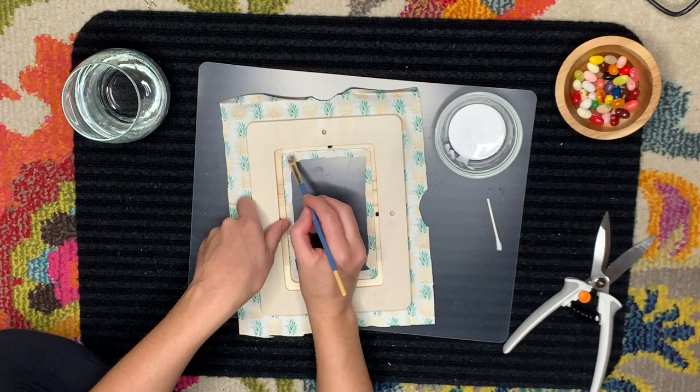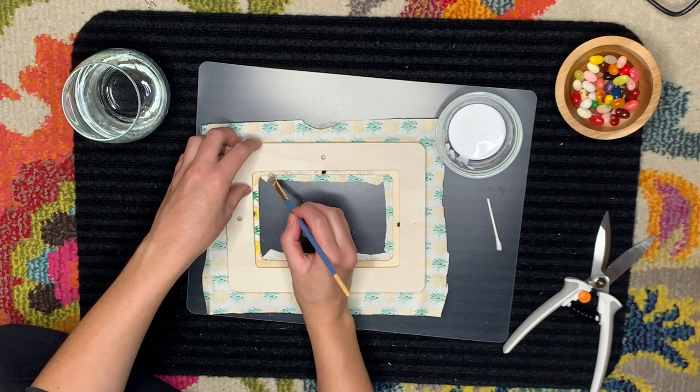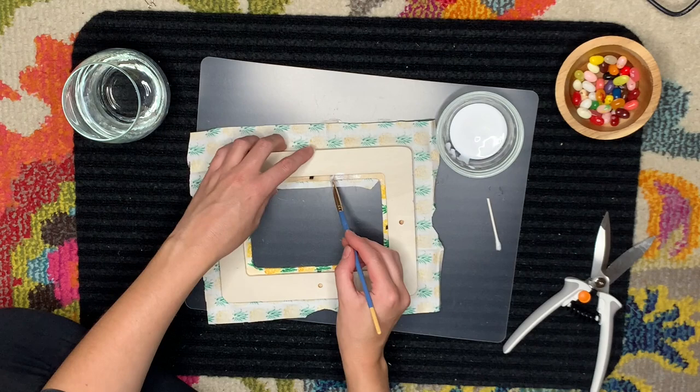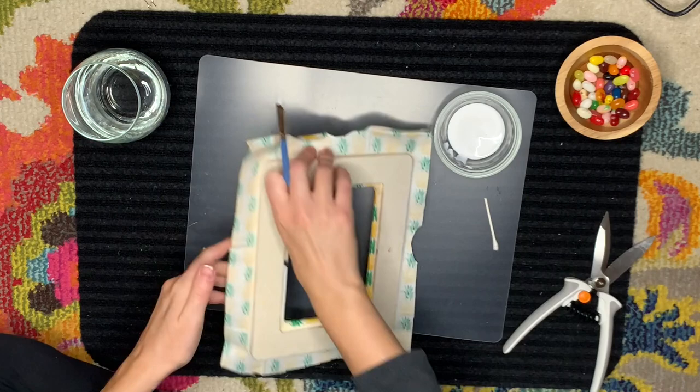When you're wrapping the fabric around to the back side of the frame, you want to make sure that you trim off any excess fabric and anything that might be in the way. I adhered with a lot of Mod Podge — I used extra Mod Podge for this area — that way I made sure everything stuck really nicely. Then I just used my smallest brush and really pushed things into the crevices and made sure everything was lying as flat as possible.